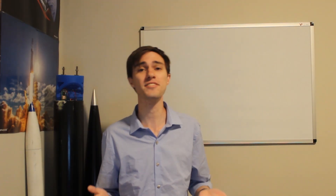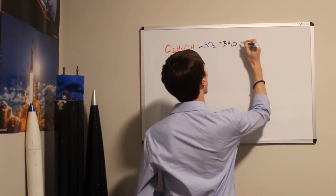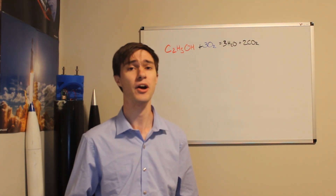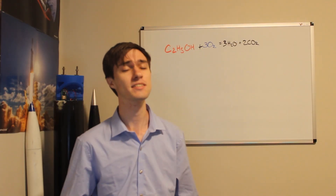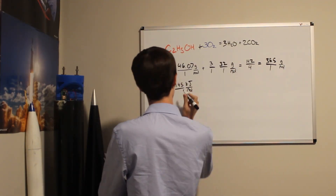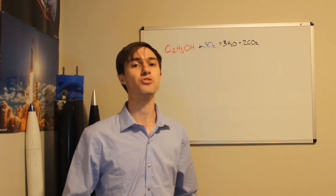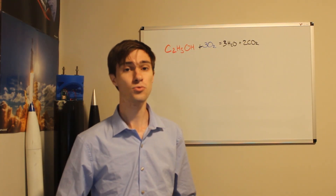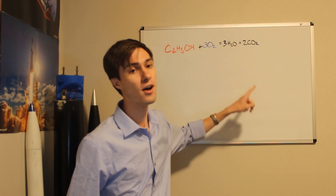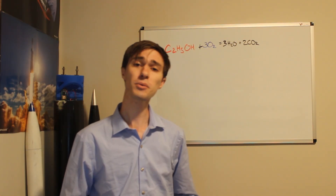Now we have our propellants, so now we have some thermochemistry to do. Our two propellants are ethanol and liquid oxygen. Ethanol will combust with three molecules of liquid oxygen to produce three water molecules and two carbon dioxide molecules. If you burn one mole of each of these propellants, you will release 1,145 kilojoules of energy. So if you do the math, you can see that this releases about 32.25 kilojoules per kilogram of propellant burned in the engine. This is the maximum amount of energy you'll release if you stoichiometrically burn the propellants.